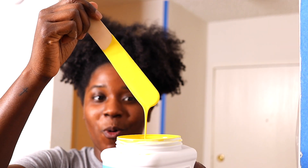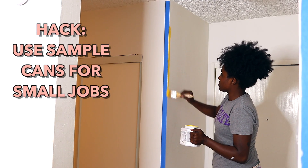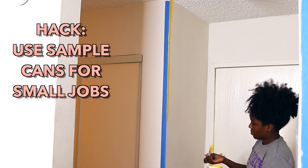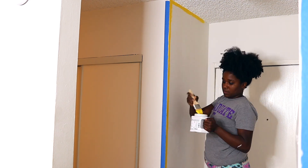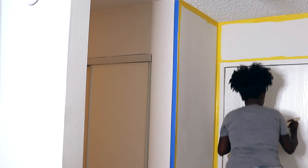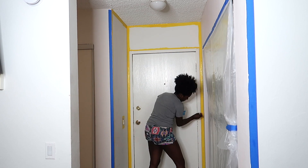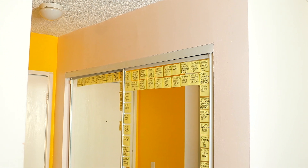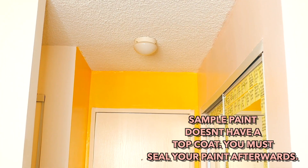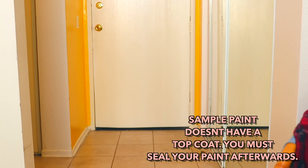Now this is where it gets fun. I'm about to go in with a beautiful dandelion yellow color from Sherwin-Williams called Goldfinch — this is a sample can. I suggest you guys get sample cans if you're doing half walls like this in a small space. Just like on the other wall, I am going around the edges first with a regular paint brush and then finishing it off with my paint roller. I only did one coat of paint on each wall because this is a rented space and I want it to be super easy to paint back to white before I move out. And remember, if you are using sample cans from Sherwin-Williams they do not come with a top coat, so make sure that you apply one.